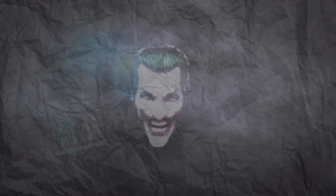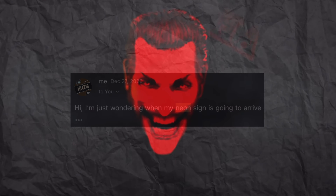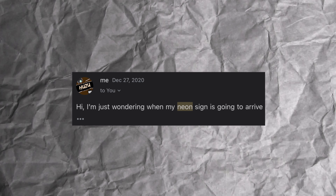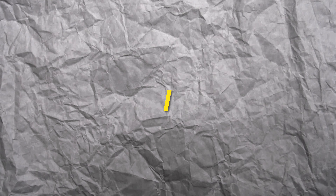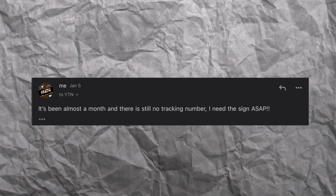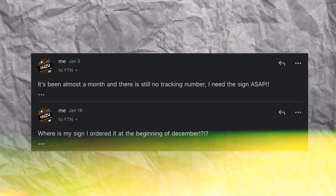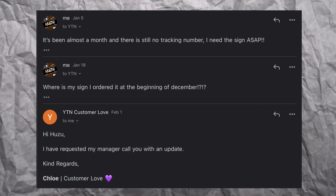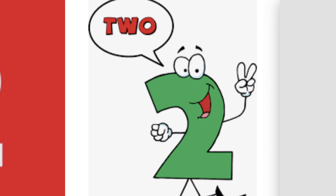So I ordered it. One week went by — nothing. Two weeks — nothing. Three weeks, finally I said: 'Hi, I'm just wondering when is my neon sign going to arrive? I'm super stoked.' They came back with an automated message. Another week goes by and I sent another message: 'It's been almost a month and there's still no tracking number. I need the sign ASAP. Where's my sign?' They replied: 'I have requested my manager call you with an update.' And did they call? No. Long story short, it got so bad that the bank had to get involved.